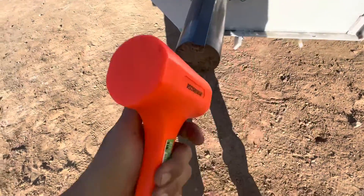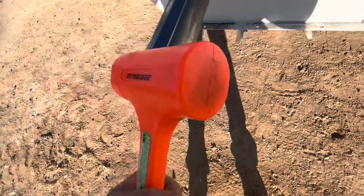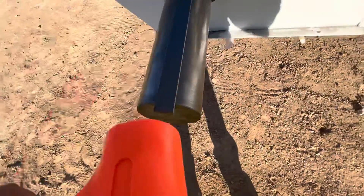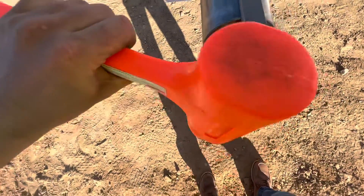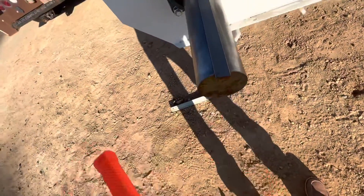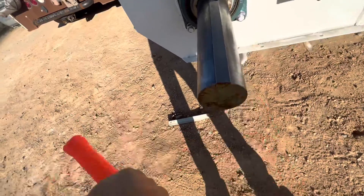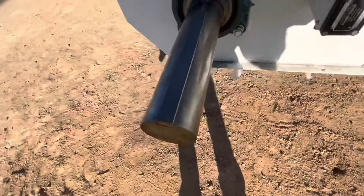Another tip: don't buy some fancy hammer or one of these dead blow hammers. Go to Harbor Freight and get a cheap one, because you're gonna be hitting stuff like this. If you miss — I mean, this is a brand new hammer and you can see I'm already denting it up. Just like that.